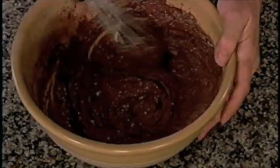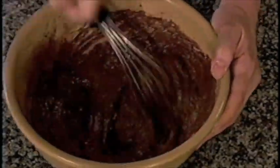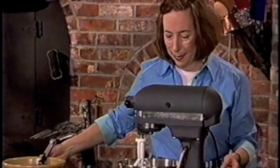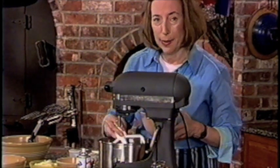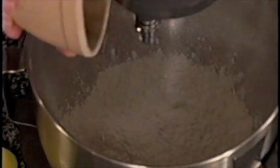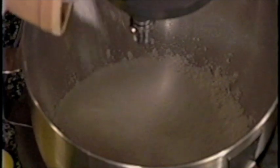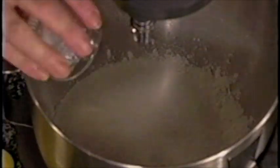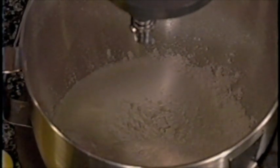Now it's almost like buttercream at this point. It doesn't have to be totally smooth, just well mixed in, because it will continue mixing in the beater. Now I'm going to go to the dry ingredients, which are flour — and that's cake flour, already pre-weighed or measured — granulated sugar. With all that cocoa, you need a lot of sugar to sweeten it. Baking powder, baking soda because of the acidity of the sour cream, and salt.